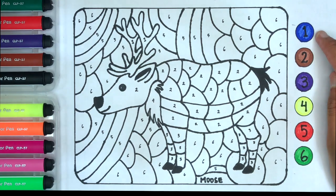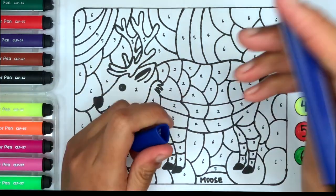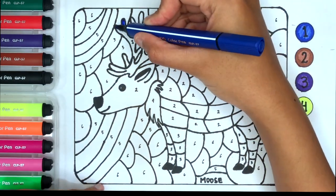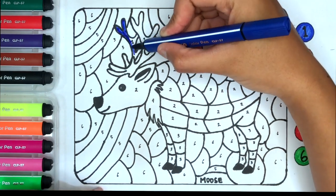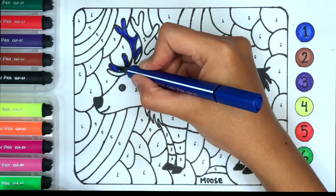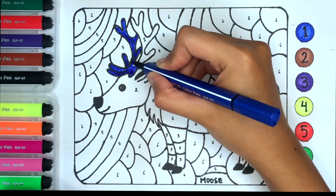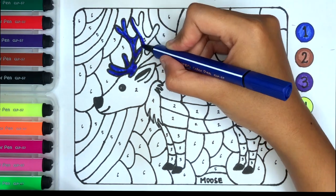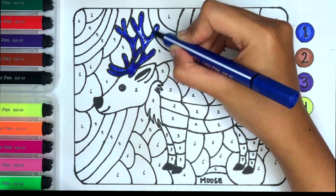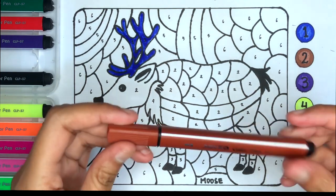Let's start from number one. This is blue color. Number two, this is brown color.